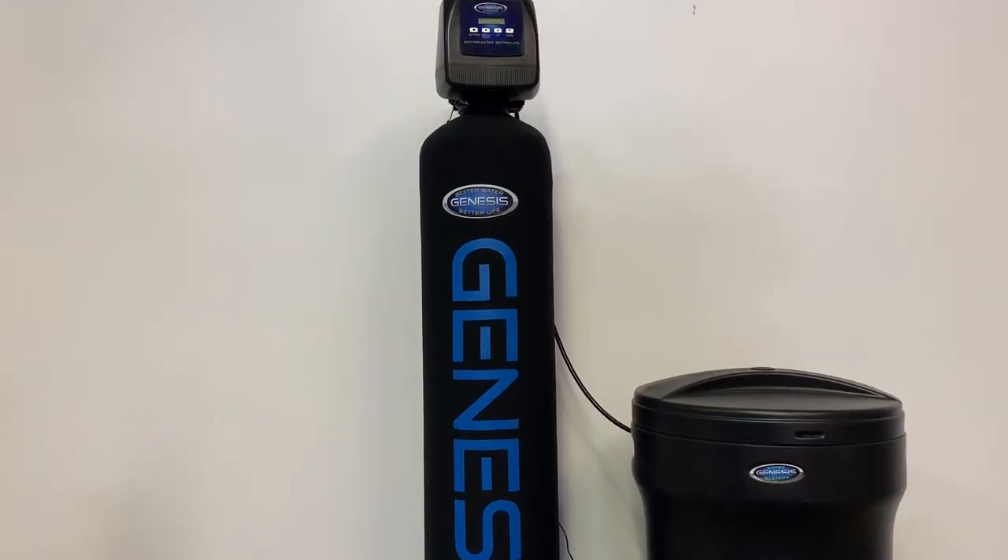Hi, we're here again at Discount Water Softeners with a quick informational video on how to measure the hardness of your water. We get customers that call us and say, hey, I tested my water with a meter and I found out that there's so many parts per million of hardness or so many grains per gallon.